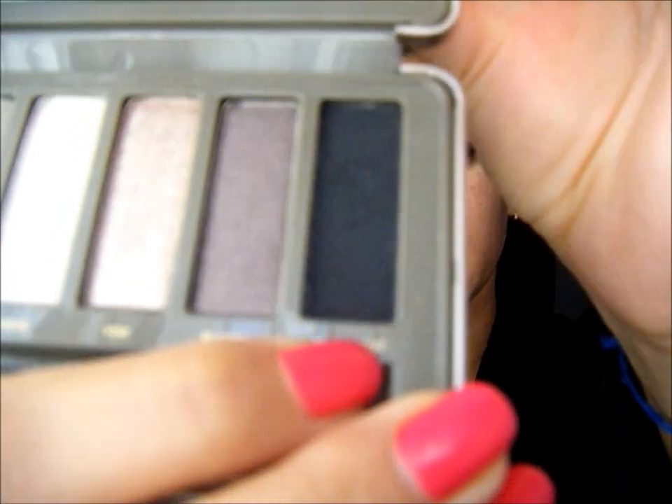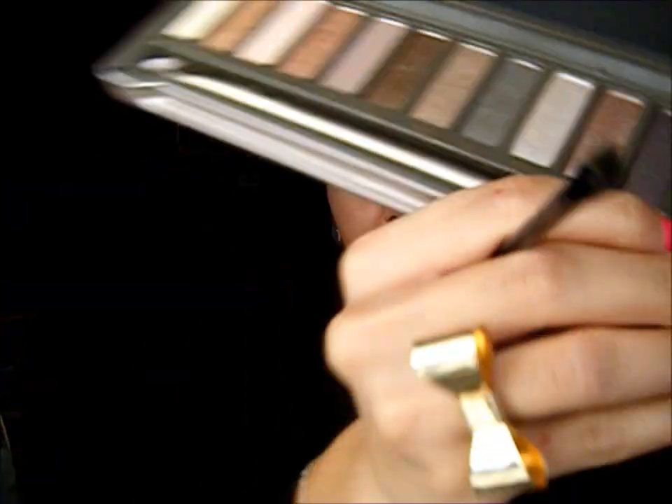Now I'm taking a really deep black — I'm using Blackout from Urban Decay — and I'm going to pack that color on top of the liner that I just applied.